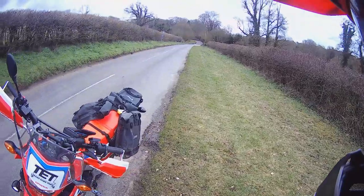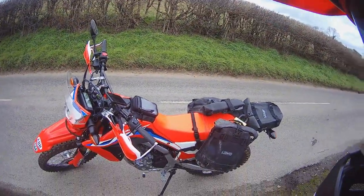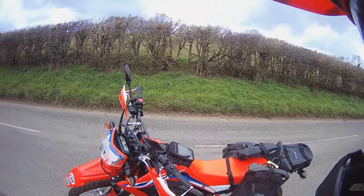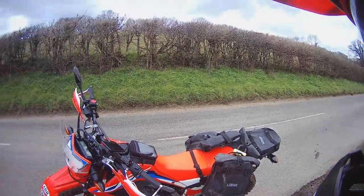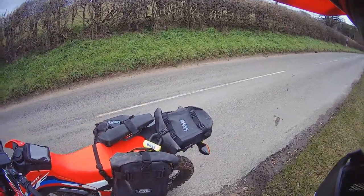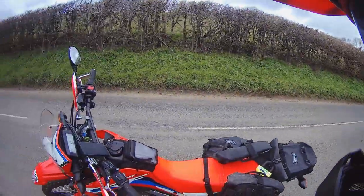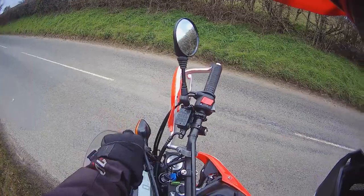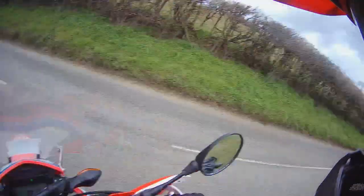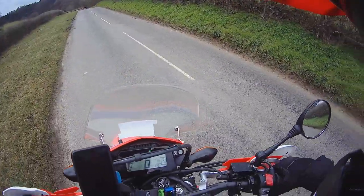I haven't got the bash plate on at the minute — I'm waiting for that to come from Abtec. It's a full aluminium bash plate, about 90 pounds on eBay. So that's a quick walk around the CRF300L. Really pleased with it — it'll do 70–75 on the motorway or dual carriageway quite happily, and on the trails it's pretty much what you'd expect from a 250L with a bit more power. Obviously heavier than the KTM I had previously.